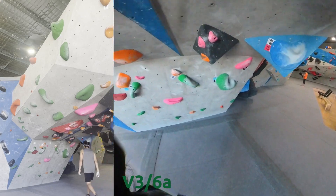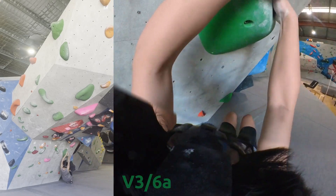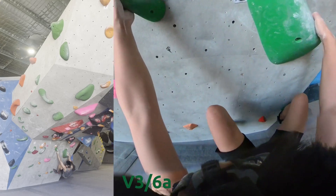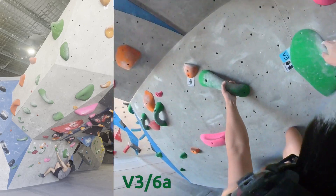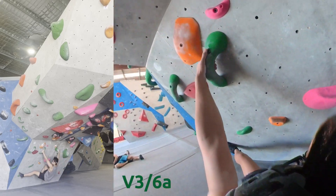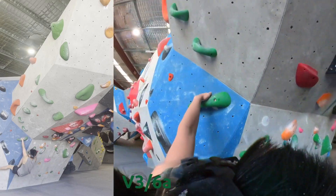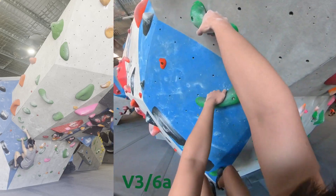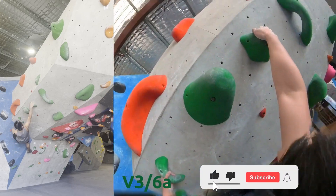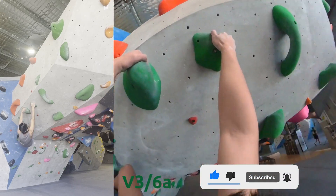Welcome to another session. If you just want to see the V5s, you can check the YouTube description for the chapters. But I don't start my sessions with V5s, so we're going to do this Funnel V3 — a lateral traversal across the wall and then transition to an overhanging section. If you like these types of videos and you're not already subscribed, please subscribe as it helps grow the channel.